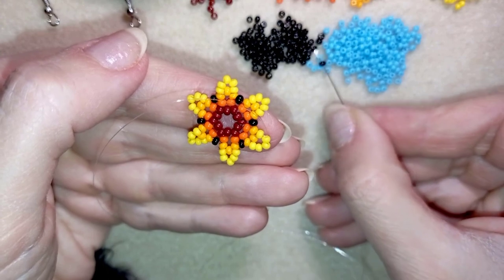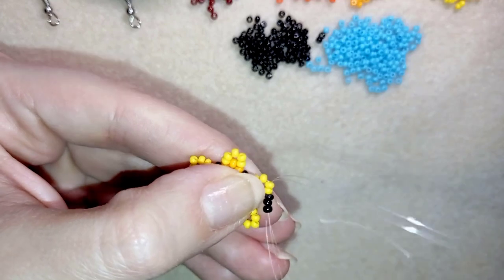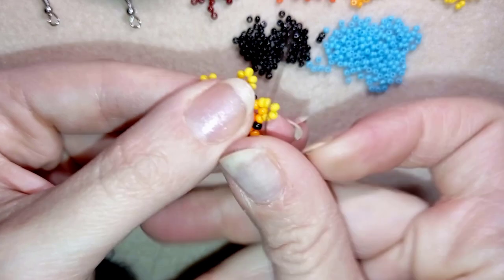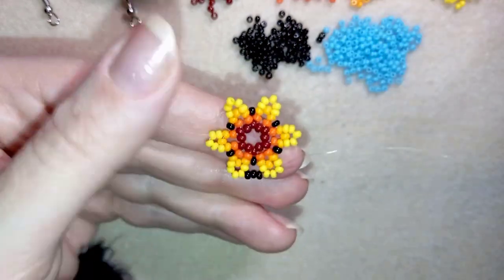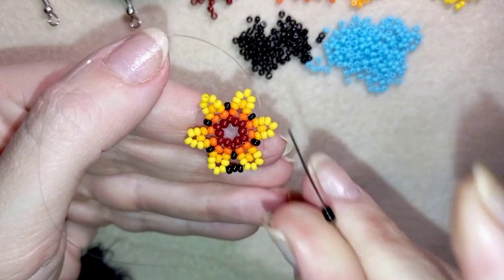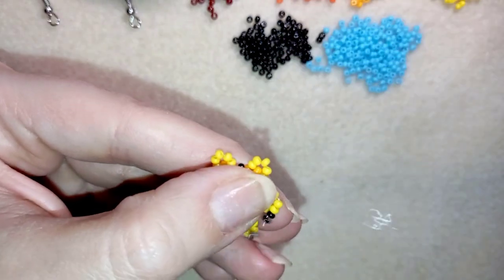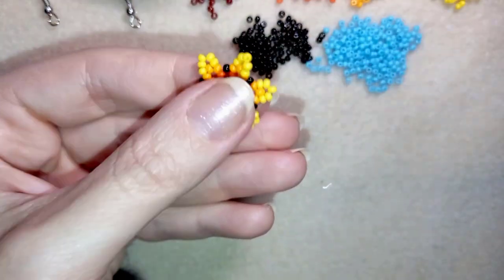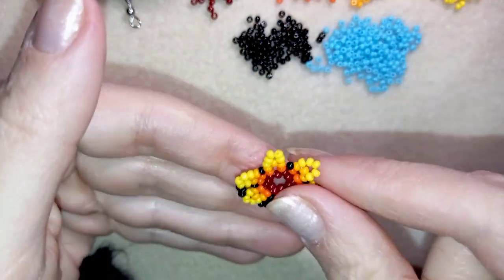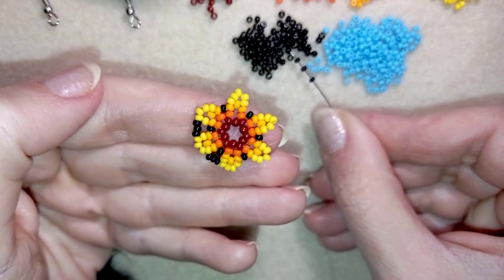I pick up three red beads and go here, then through the following yellow — I'm going through the top three beads. Then three black beads, and I repeat the same thing: go through the three top yellow beads. I continue this until the end of this row.